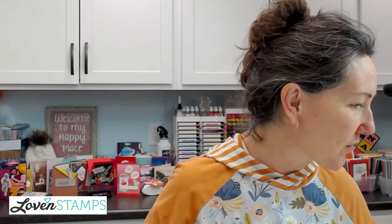Hey everybody, I'm Meg and you are watching Lovin Stamps Maker Mornings with Meg. Today we are launching into a really fun chapter — the Adoring Hearts stamp set and the Adoring Hearts Hybrid Embossing Folder dies.